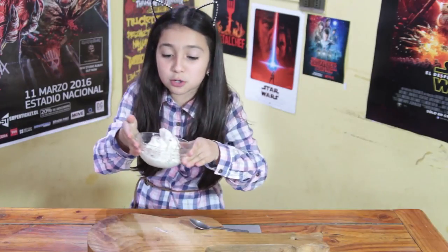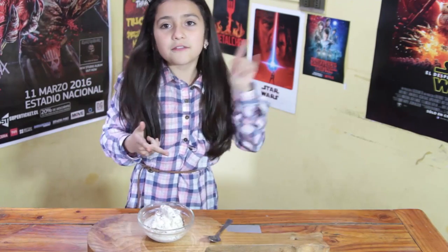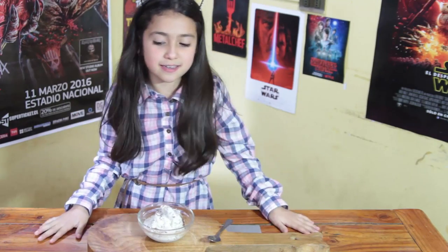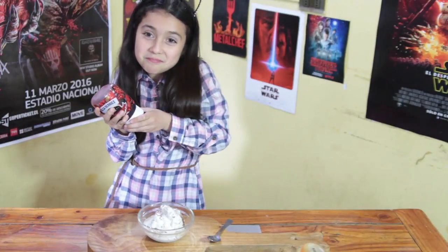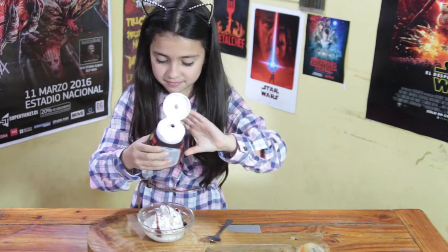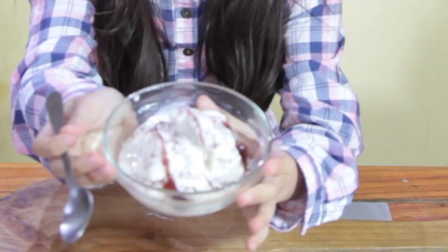¡Y listo! Tenemos nuestro querido helado de menta. Recuerden suscribirse, dale like, seguinos en Instagram, Facebook y en la red. Les queremos pedir una cosita: no sabemos cómo llamar a esta sección, así que el comentario con más likes con el nombre lo vamos a ocupar — también va a contar el like de papá y el mío. Nos falta un pequeñísimo detalle: vamos a echarle la salsa. Y ahora sí, ¡a comer!